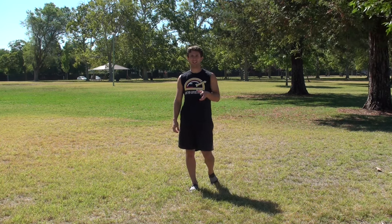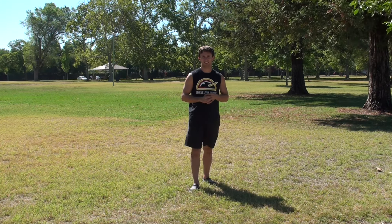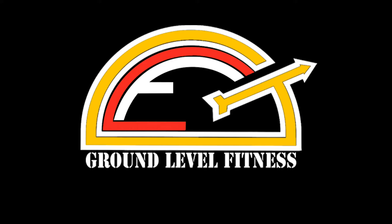So once again, this is the gorilla animal style movement. Gracias, dude. Thank you.